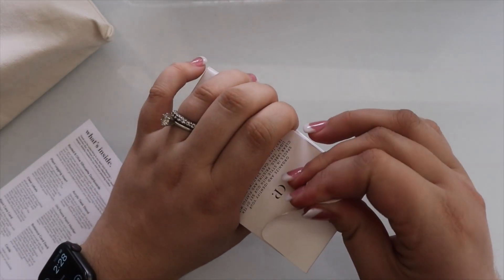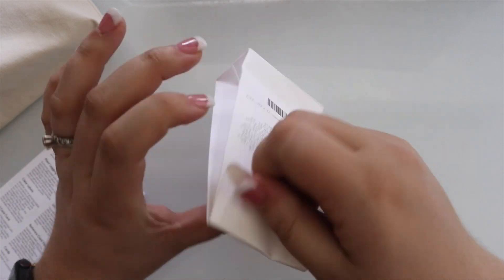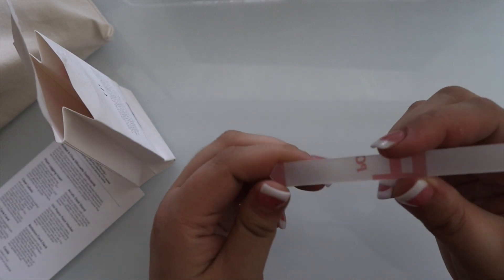So let's open her up. We have one item already out — clear labels — and then we have this little dust bag filled with items. It looks like we have some planner cards and the 'what's inside' card that we will reference throughout this video.